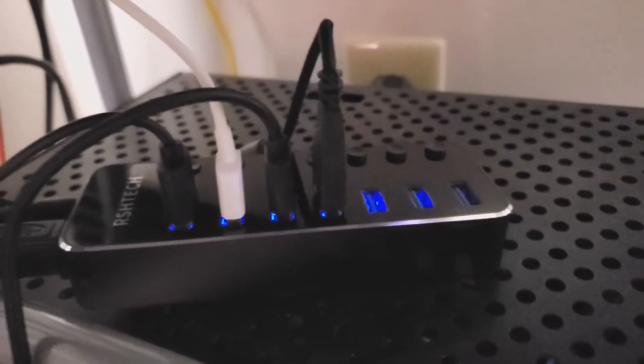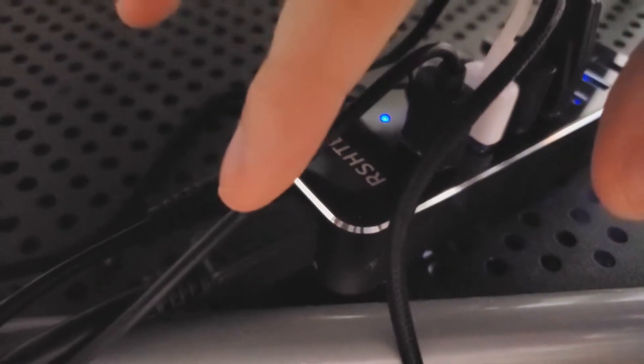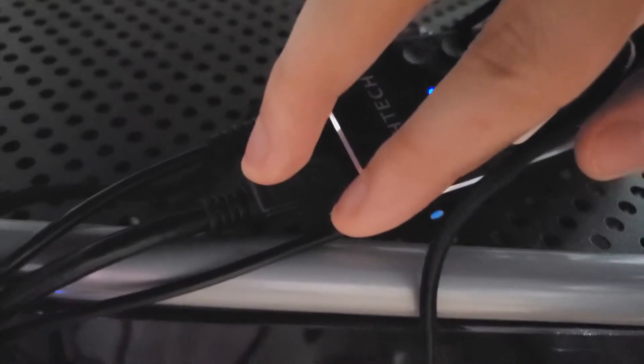Excusing my poor cable management down here — you can see I got a bunch of stuff already plugged into this thing. I've had it for about a day at this point on the new setup. On the back, we have our USB 3.0 right there and our 5 volt cable charger right there. My USB 3.0 is plugged into the side of my computer down here.